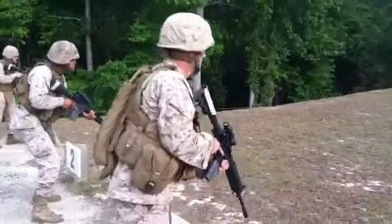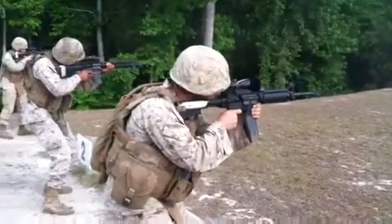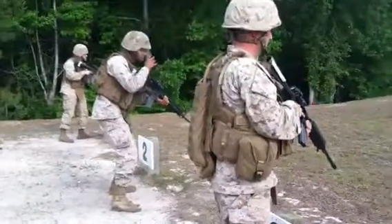Same drill. Standby, target! Seize, fire, seize, fire.